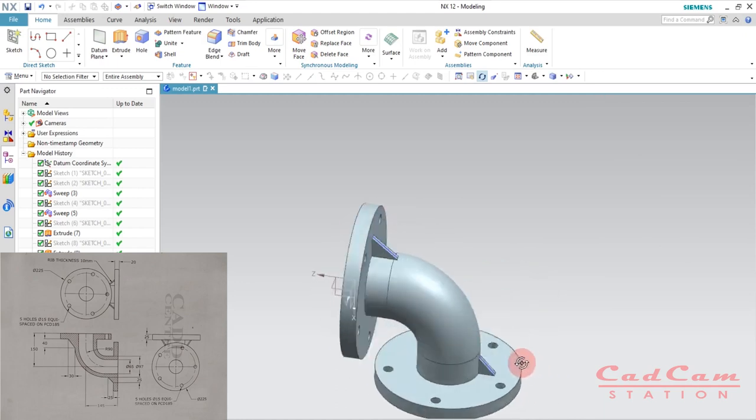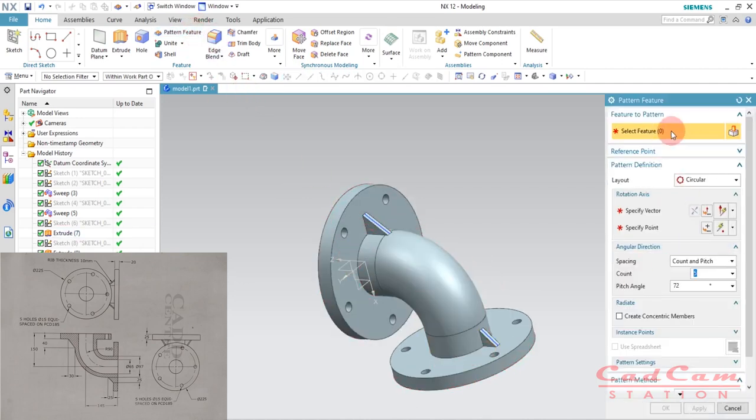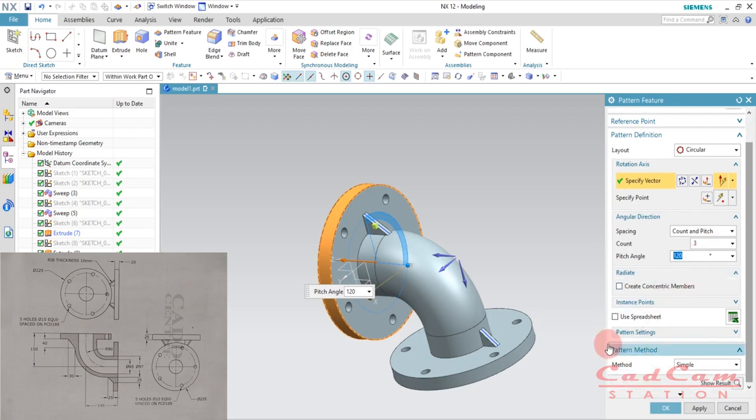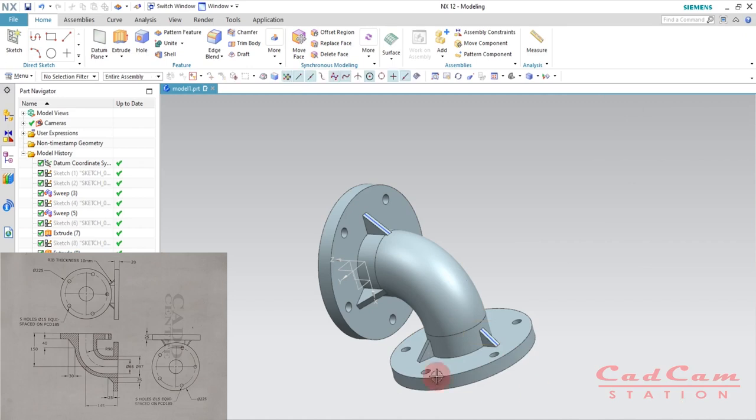To create three ribs, use the Pattern Feature command. Go to Pattern Feature, select the rib features, and specify the vector. We need 3 ribs, so enter count 3. 360 divided by 3 is 120, so enter angle 120 and click OK. You can also select the rib feature by dragging the mouse cursor to select it, specify the vector, enter count 3 and angle 120, and click OK. We now have the rib feature on the body.